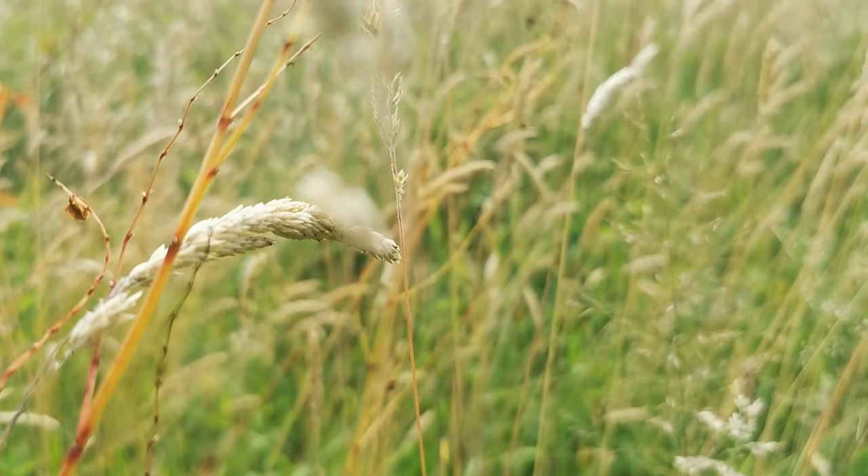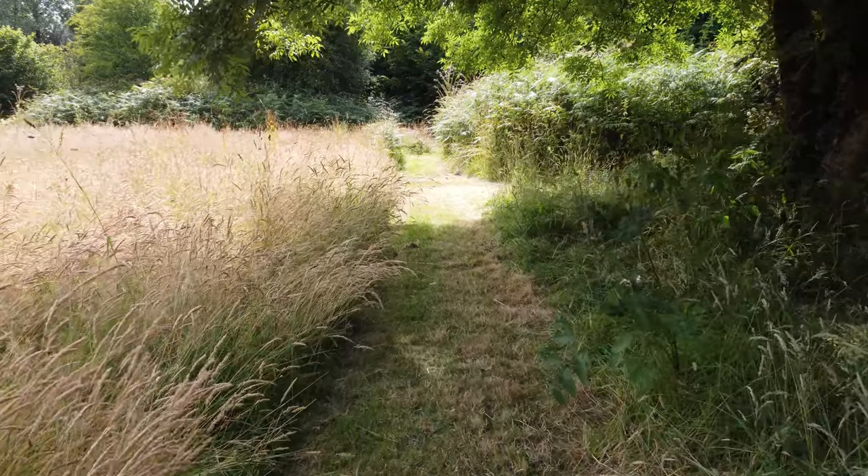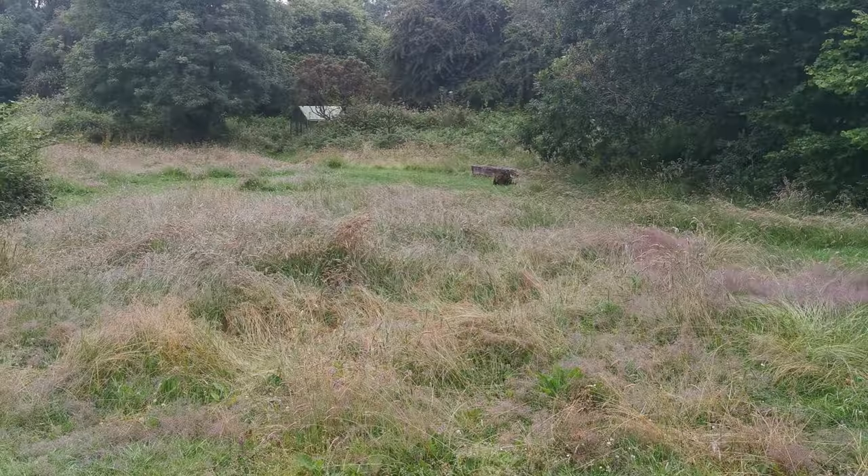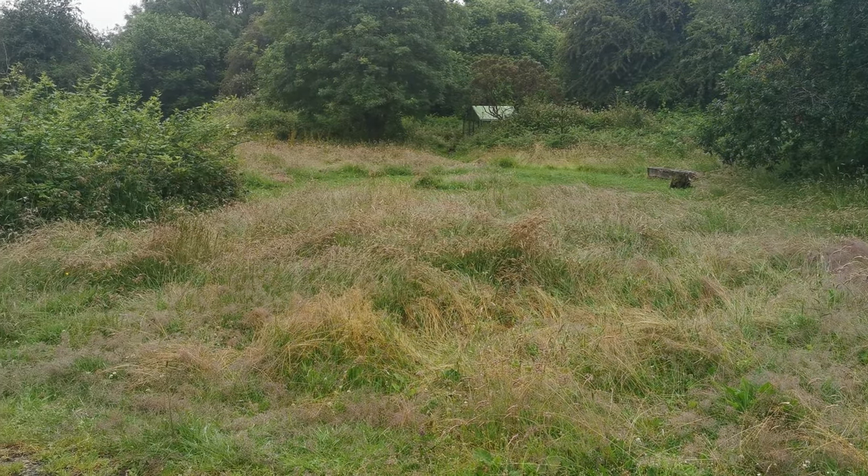Swathes of long grass gently billowing in the breeze, romantic paths winding their way through. But as autumn arrived the grass got too long, and when the winds and gales started it flattened it all into a really unsightly mess. Then an even bigger problem dawned on us — how on earth were we going to cut it?